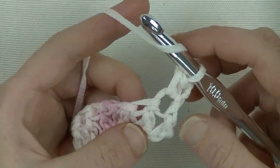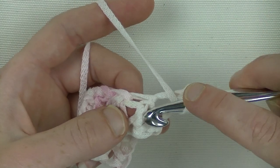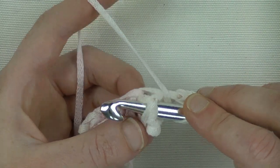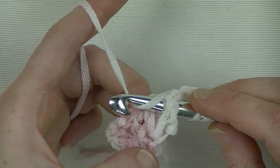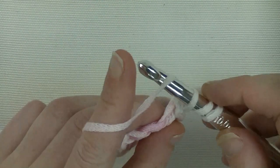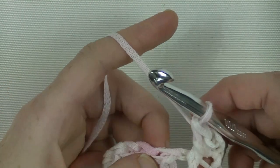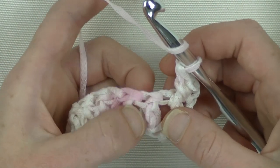This double crochet here - we make the first front post double crochet. So yarn around, put your hook between those 2 double crochets from the front to the back, and from the back around that double crochet to the front. Yarn around, keep the head of the crochet hook downwards, and pull it behind and up to the front. Now yarn around and pull through 2 loops, yarn around and pull through 2 loops - now you have the first front post double crochet.